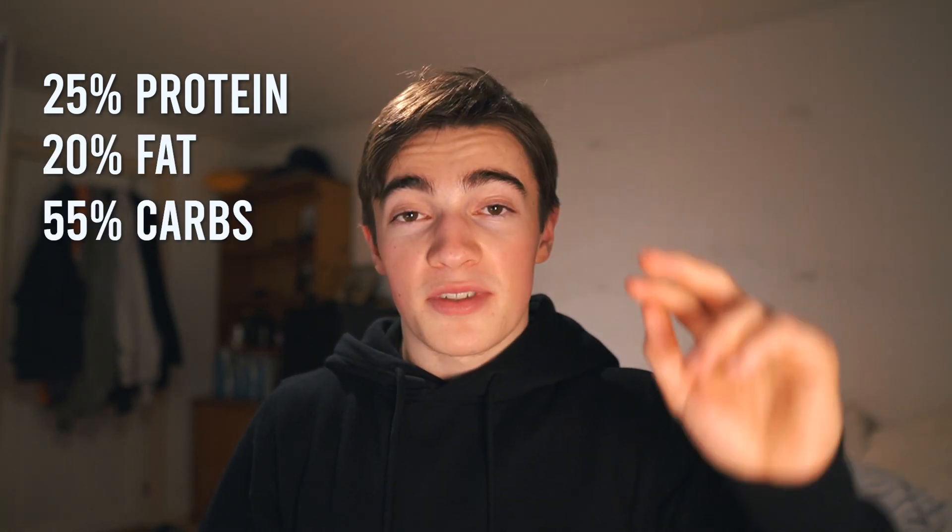A calorie deficit is all you need for losing fat. But if you want to maintain your muscle and keep your body as healthy as possible, macro distribution matters. I started off with 25% protein, 20% fat, and 55% carbs — that's a pretty good macro distribution. Most people think that 25% protein in a calorie deficit is too little, but it's actually not. Most people just overeat their protein, and those calories can be used way more efficiently for energy if they come from carbs instead. Pro tip.